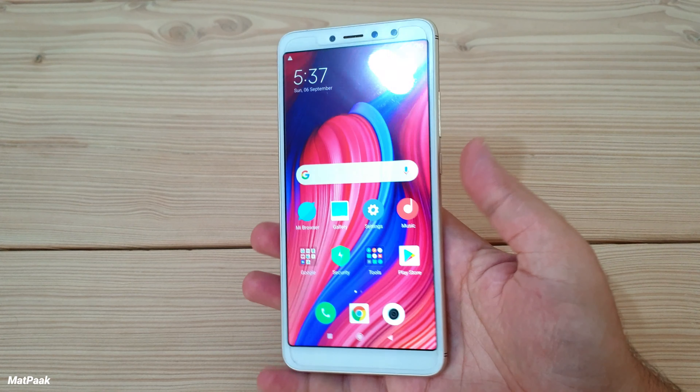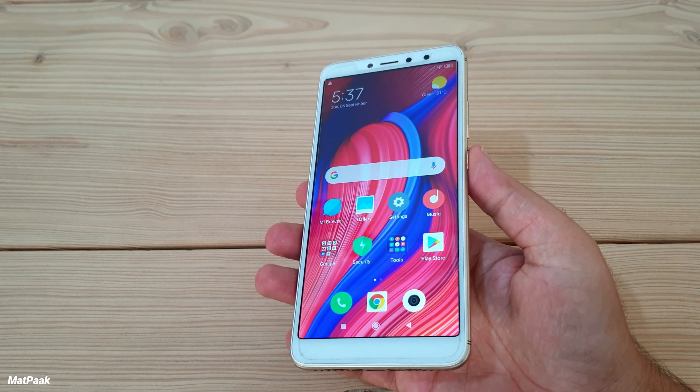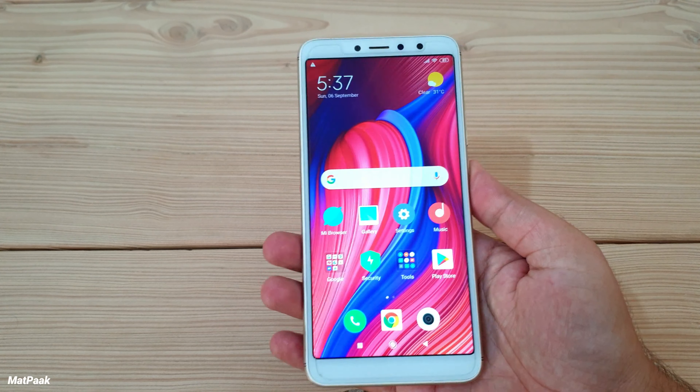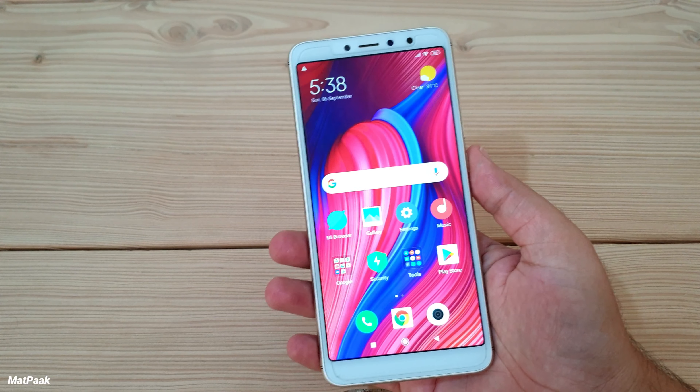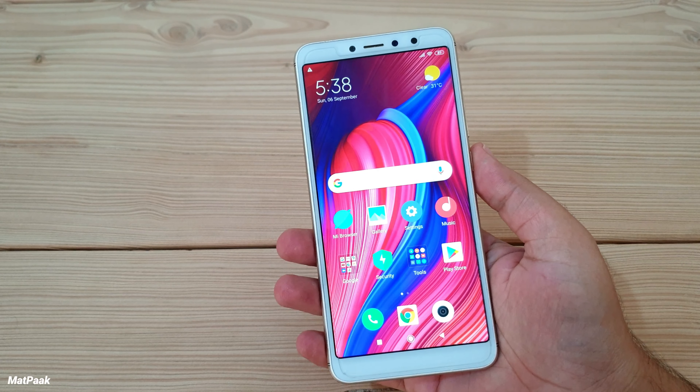Here is the phone. Speaking of the price, it was launched in 2018 for less than $200, and it was a very good package in this price range.